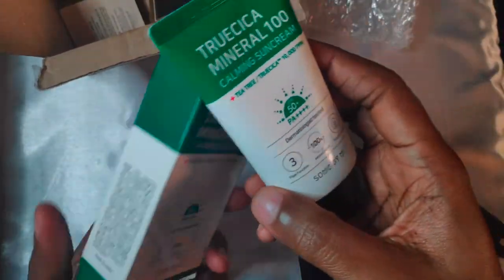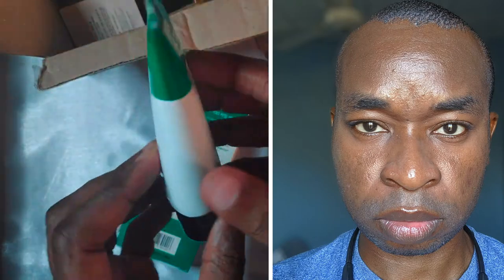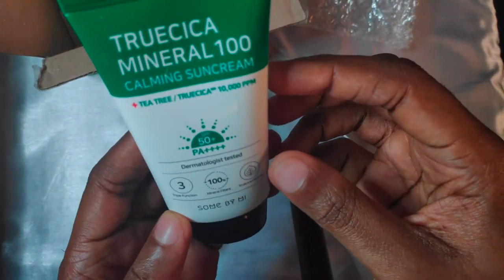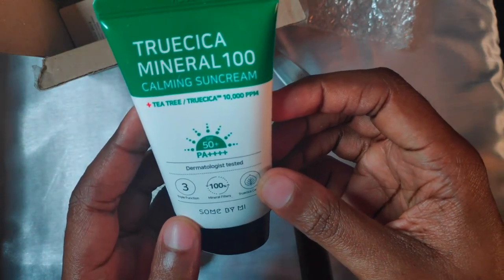A quarter teaspoon of this sunscreen on my face left me with an obvious white cast and quite some product stuck in my hairline. I wouldn't recommend this sunscreen to anyone with a dark skin tone. Let's just leave this for pale skin folks.